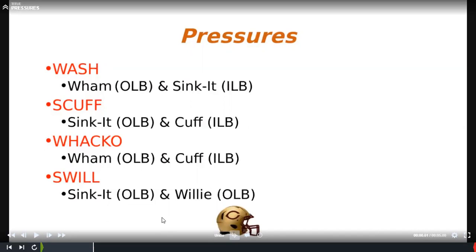The four pressures we've run — first one is called wash. The outside backer runs a wham — first letter — and the inside on the opposite side runs a sink it. Scuff is a sink it by the outside and a cuff by the inside. Wacko is a wham by the outside and a cuff by the inside. Swill is a sink it by the outside and a willy by the inside. You can name them whatever you want; we involve the kids so the names make sense to them.